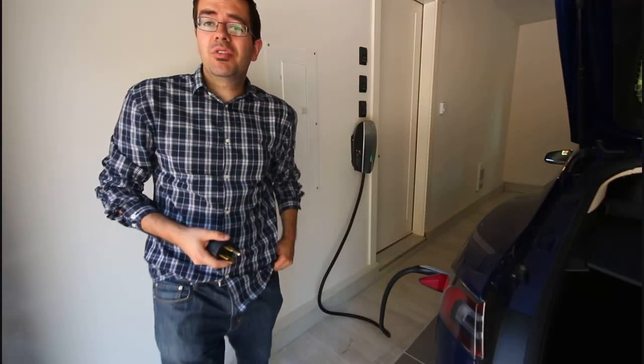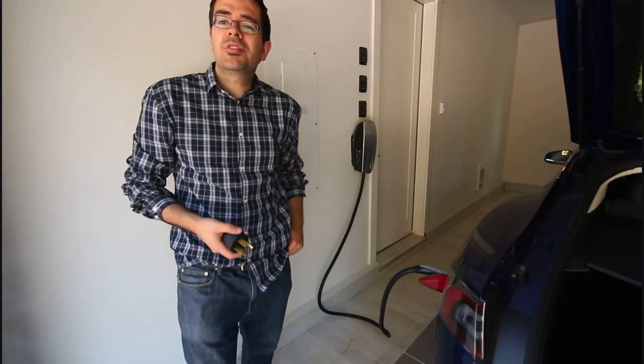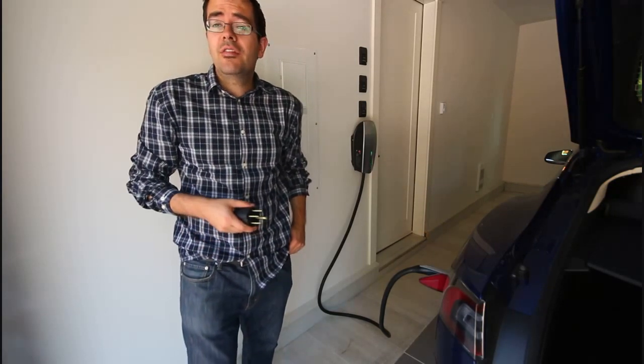Marco here. In my previous video I talked about charging your Tesla using 120 volts, and in my garage I've tested a NEMA 5-15 and a NEMA 5-20.